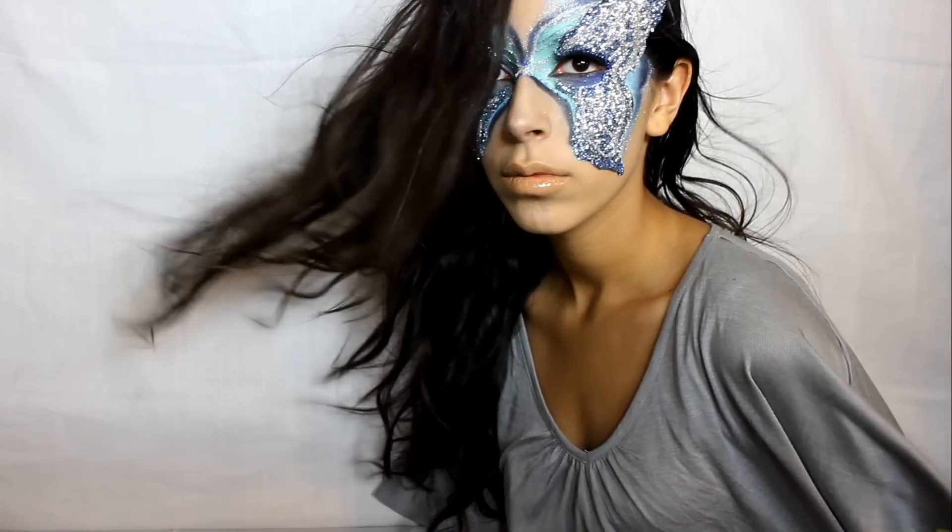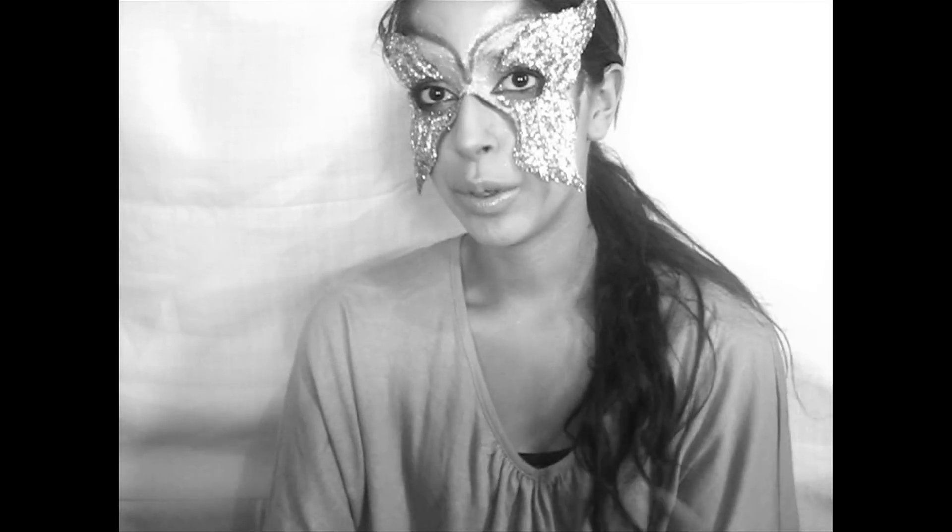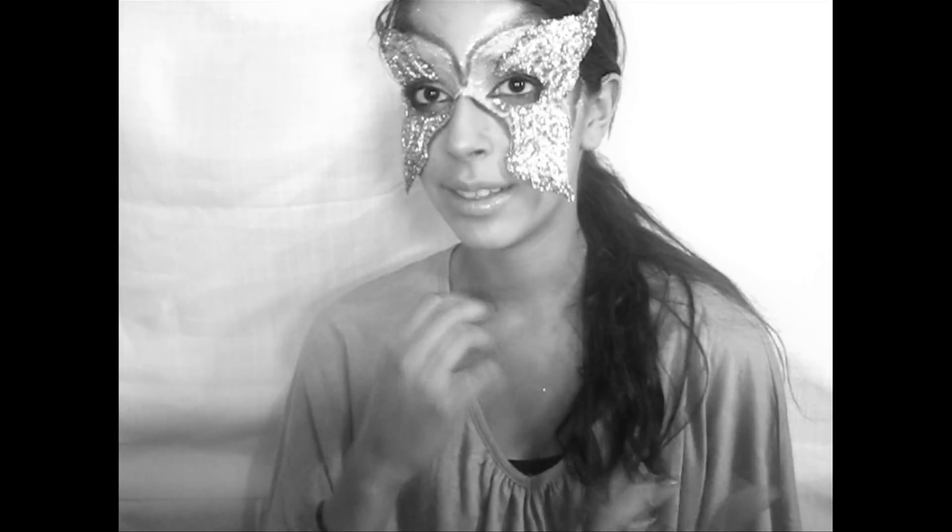And voila! I almost forgot the outro — I started to peel the mask off and realized I hadn't done it yet. If you liked the video, please give it a thumbs up — it means a lot to me. My last Harry Potter makeup video got the most thumbs up I've ever gotten, so thank you to each and every one of you. Please leave a video response of your own version of a masquerade mask — old, new, or even pictures. I want to start incorporating you guys into my videos, and I'll show the best masquerade masks at the end of my next video.